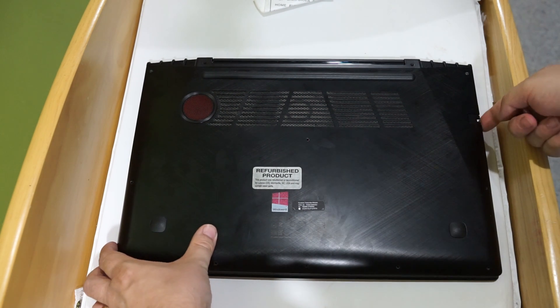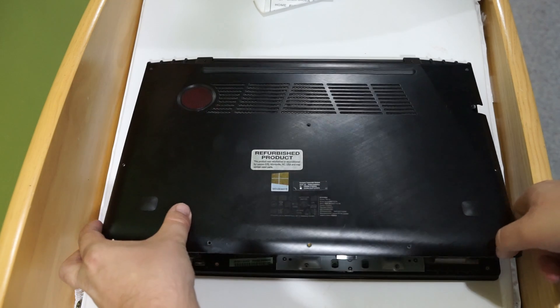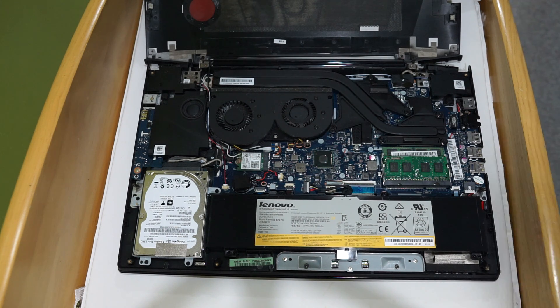you're going to make sure that it clears this ethernet port here, but you should just kind of come off like this and then just go straight back. Once that's removed,